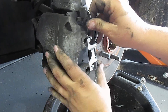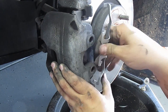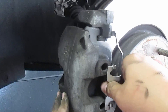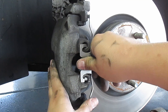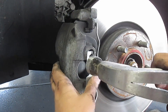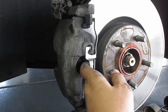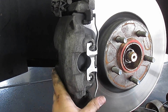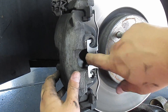So what I'm going to do to install this is first line the holes up somewhat, then put these tabs right here behind these ears on the caliper bracket. Then I'm going to push it up and over and give it a little tap just to get it to lock into place. It should not pop out. You just give it a tap until those hook on the inside of that loop.